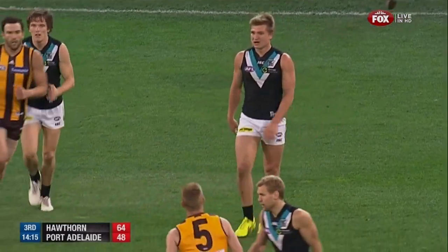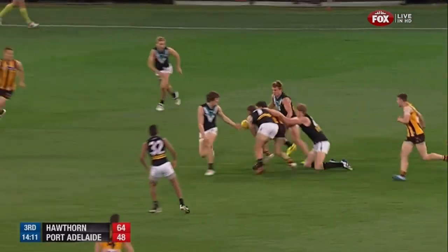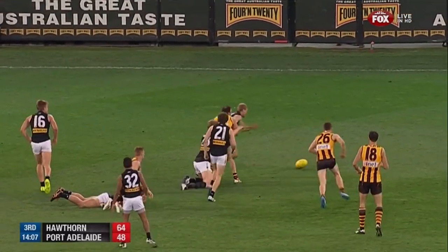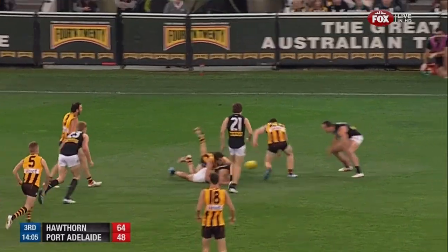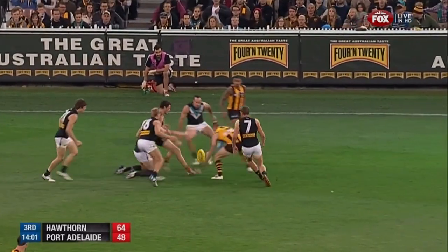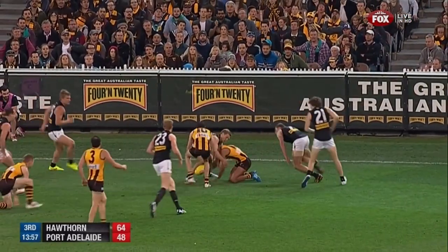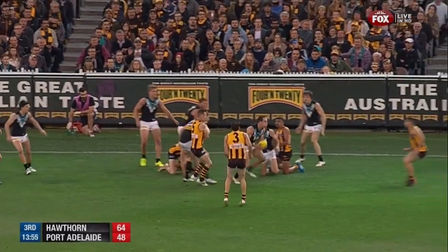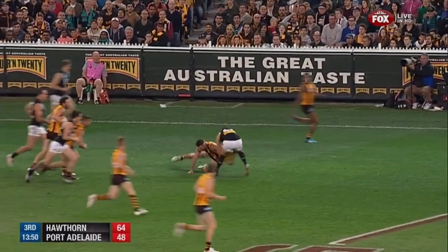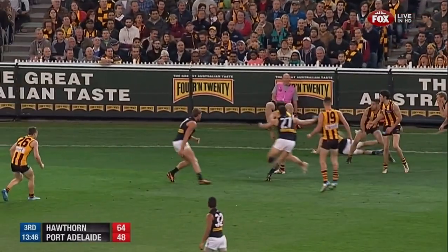Probably just struggling a little bit today. Jordan Lewis is playing a little bit on him, Liam Shields even at times — they're just covering each other really well at Hawthorn. They're not playing any super hard tags apart from Langford on Boak, obviously. But Wines just can't get himself into the game. Sam Mitchell leading the way with two real hard ball wins — the first one was sensational.